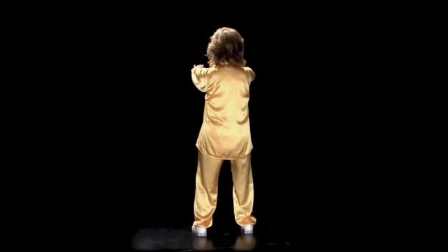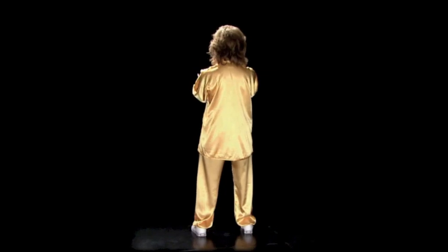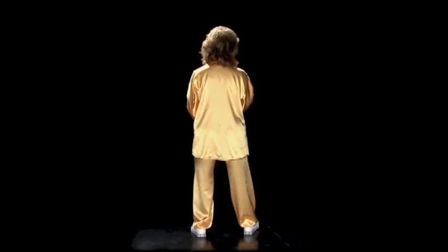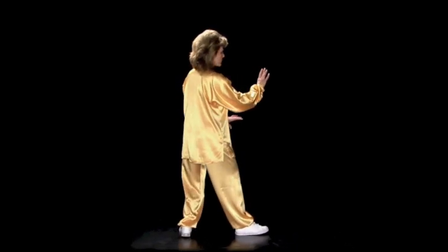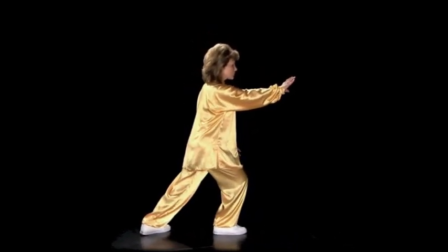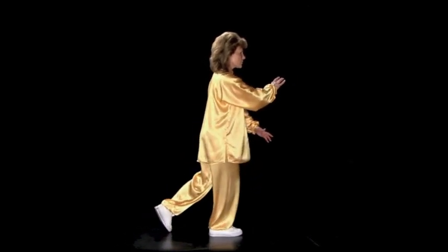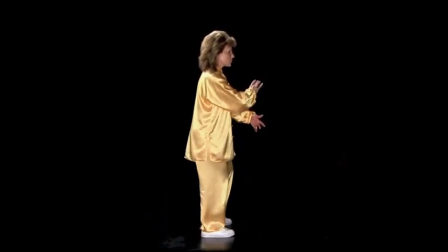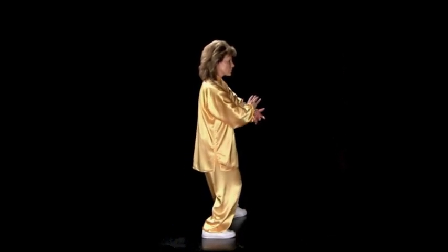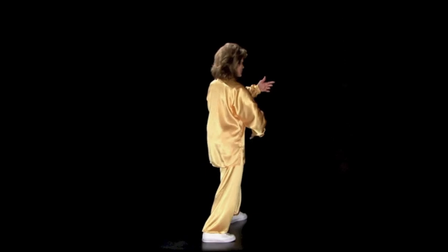Hands raise up, press the palms down, pivot to the right, sink down. Right palm forward, stand up, sit, hold the ball, step out, rise up, sink down.